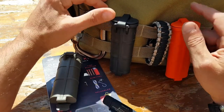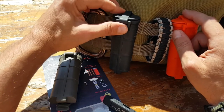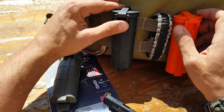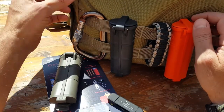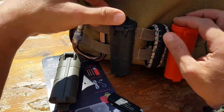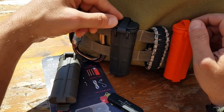Another huge selling point for me is that the Cell Vault XL is designed and manufactured in the United States — something I always look for in my gear and increasingly hard to find. The bottom line is that if you're looking for something to keep your gear safe, water-resistant, and extremely convenient, take a look at the Cell Vault XL. This is Helder — I hope you enjoyed this review.